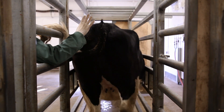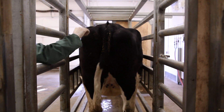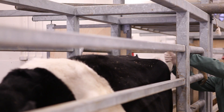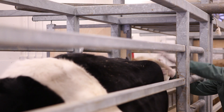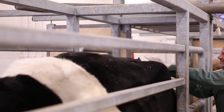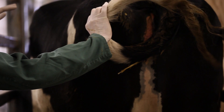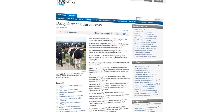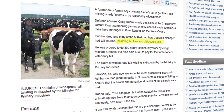As soon as the cow steps forward while you are twisting its tail, you should stop. If you don't release the tail when the animal steps forward, you run the risk of two things happening. One, the animal doesn't learn to step forward when you twist the tail. And two, you end up applying more and more pressure and more twisting, which can potentially lead to a broken tail.